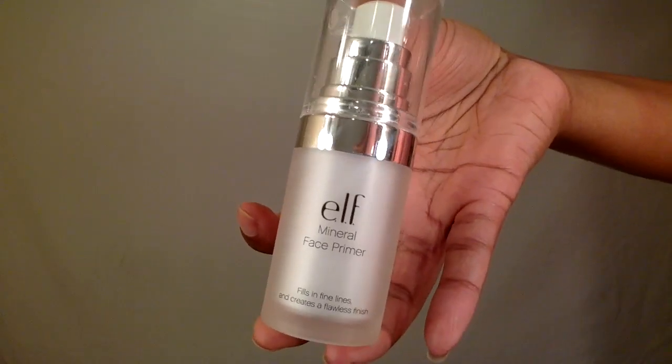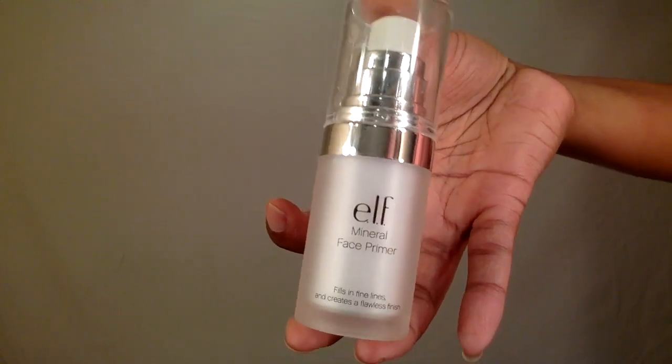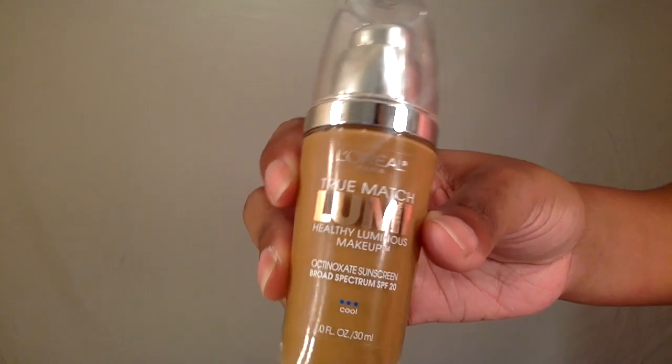Moving on to the face, I'm going to use my ELF mineral facial primer. For foundation I'm going to use the L'Oreal True Match Lumi and I'm going to apply that with a foundation brush and then follow that up with a beauty blender.